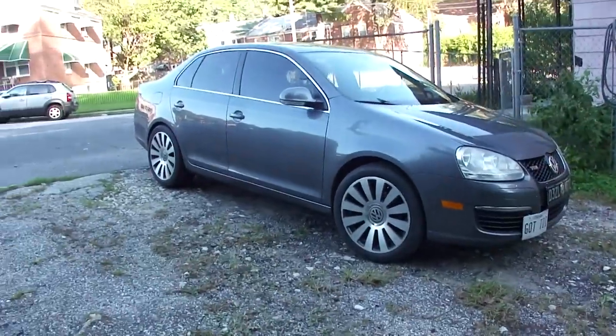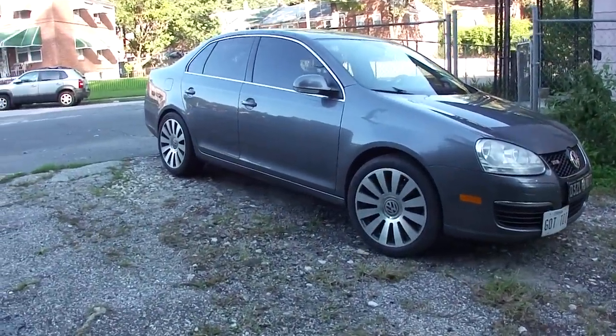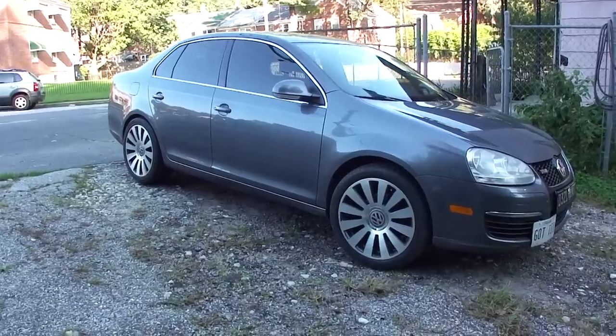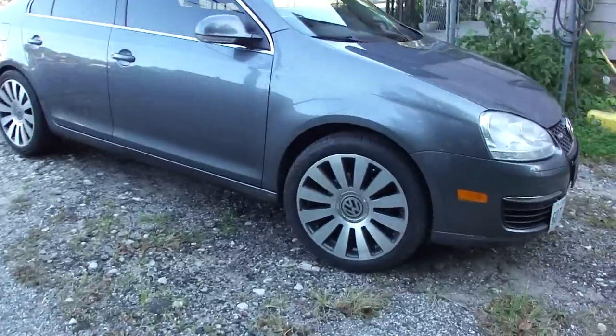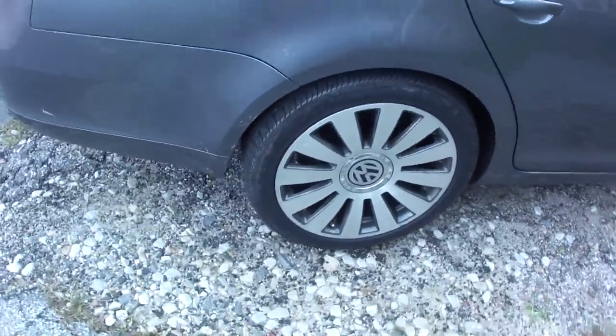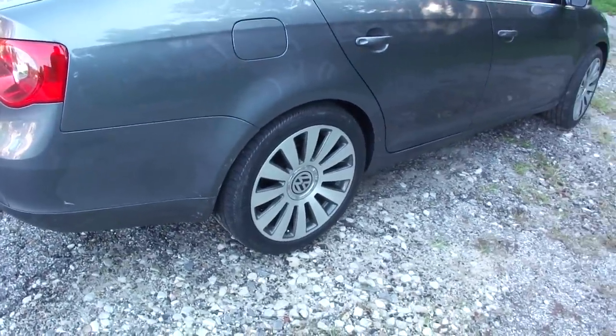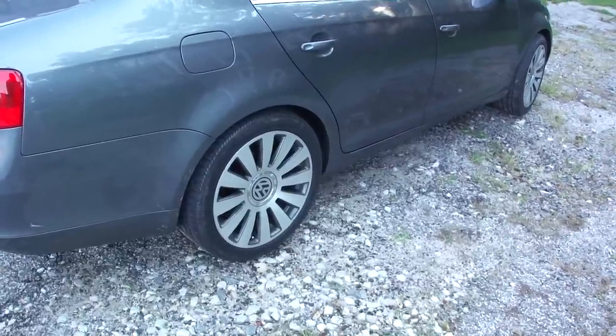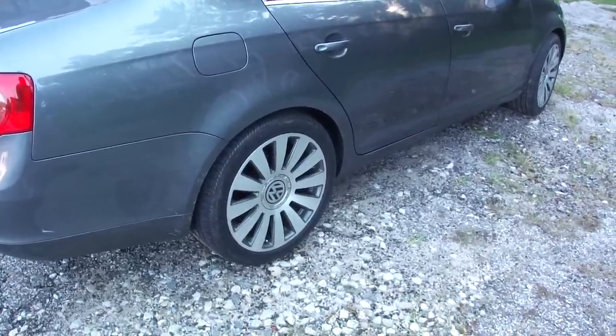Other than that, this is how it sits currently. I have a MK5 Jetta, as you can see, but these wheels will fit on any Audi, Mercedes, or anything else with a bolt pattern of 5x112. You can also get adapters if you want or need them.